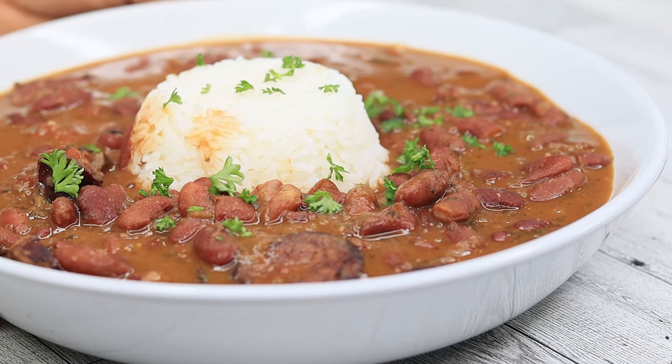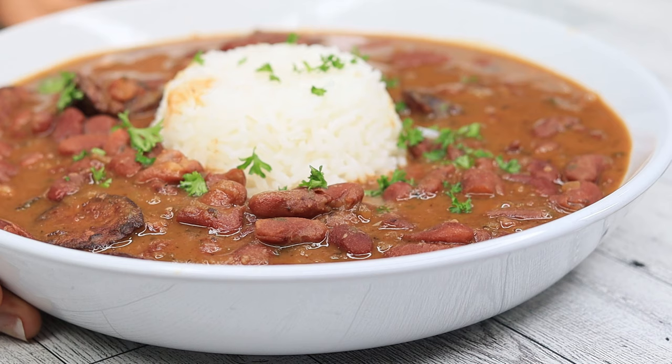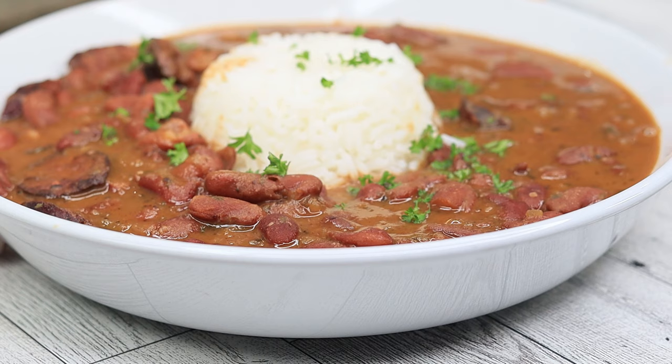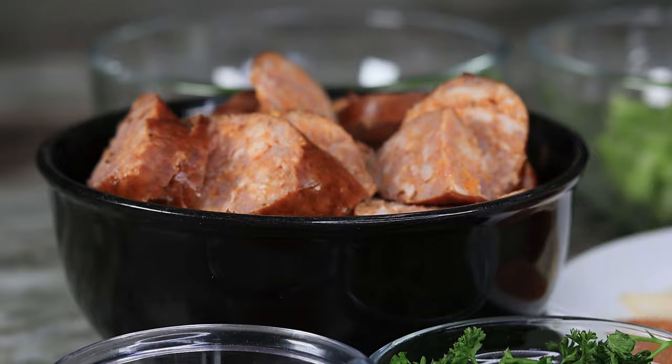Hi everyone, welcome and welcome back to my channel. On today's menu we have this classic red beans and rice recipe — absolutely flavorful and very easy to follow. But before we begin, please take a second to subscribe if you're new here, and if you like today's recipe don't forget to thumbs it up. Let's get started!